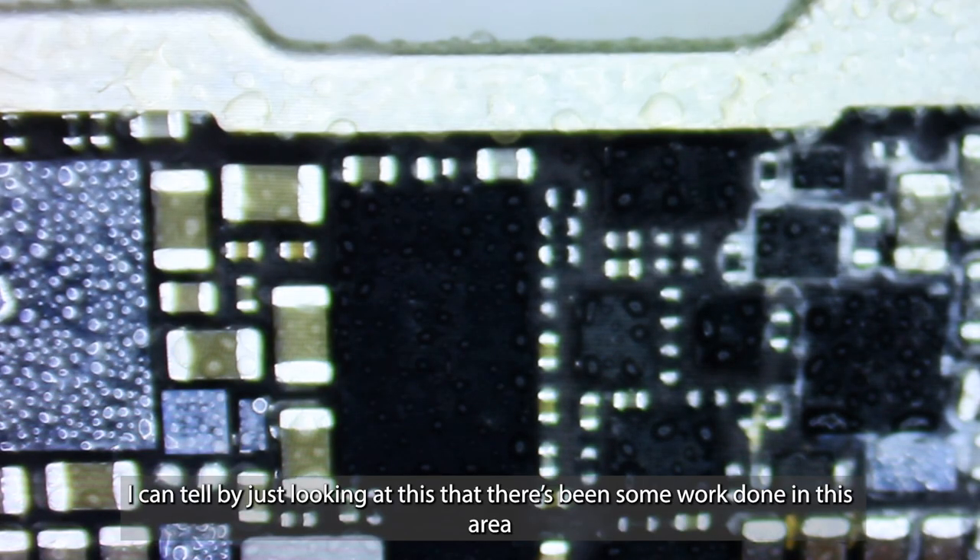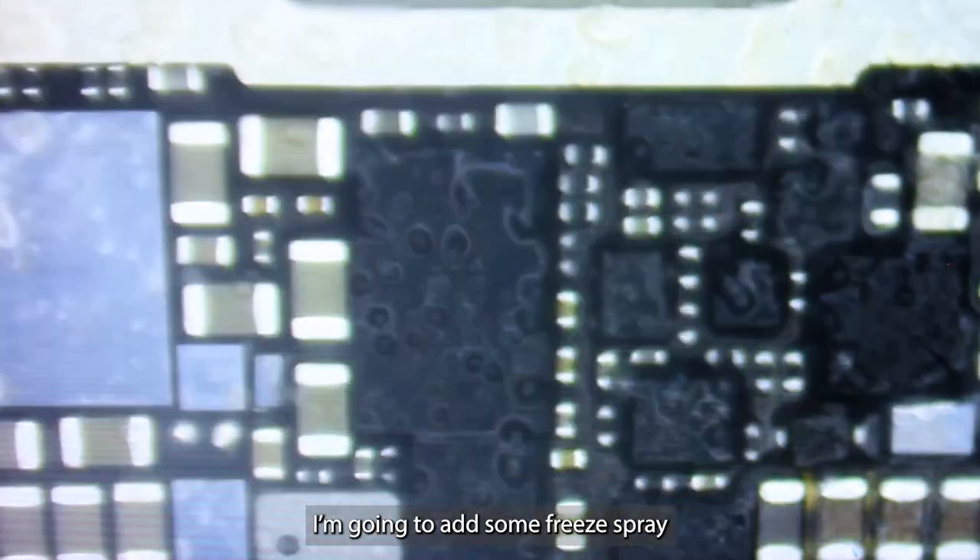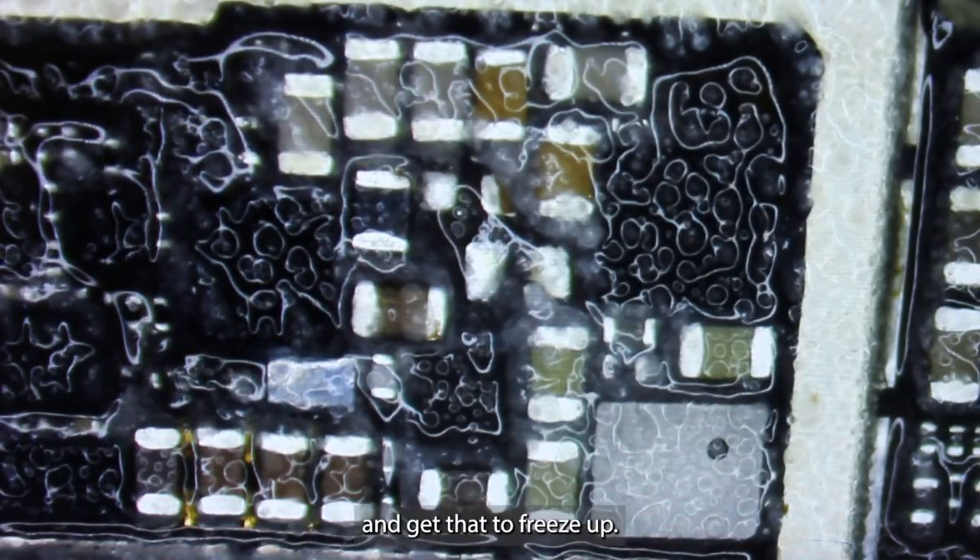I can tell by just looking at this that there's been some work done in this area and it looks like some components have been removed. I'm going to add some freeze spray, blow on that, and get that to freeze up. And I'm going to add some power to this VDD main.